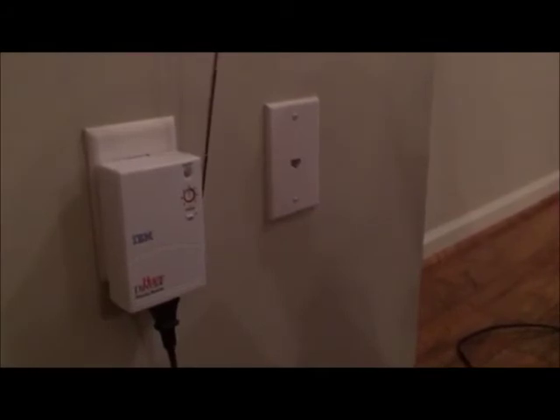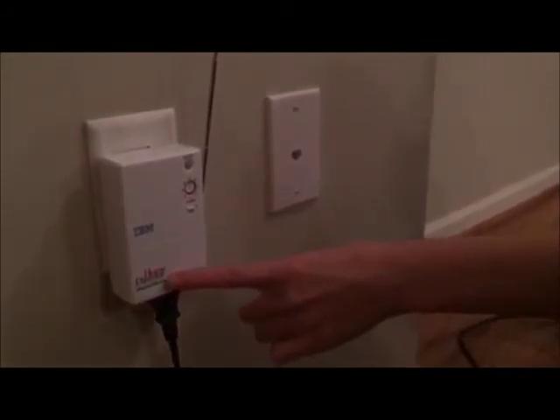You can also control appliances and lights with a remote control if you have a remote module. We will set our module to 1. When you select 1 on the remote and hit on, the appliance will turn on.